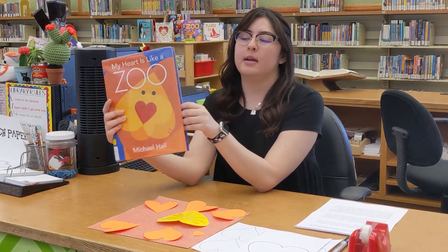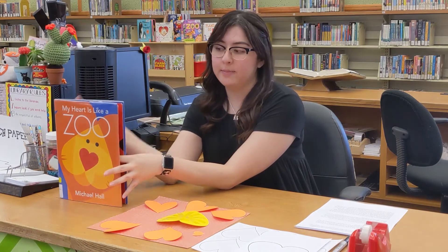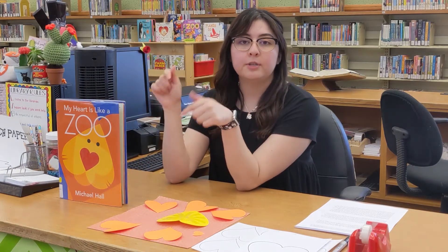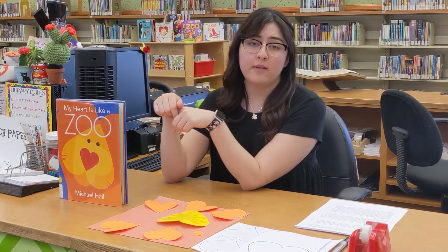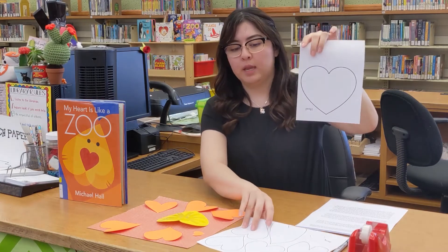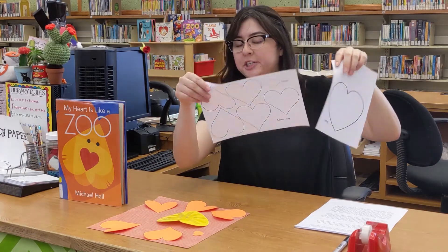Today we're going to make a lion, and that lion is made out of several heart shapes. To get started, make sure you look in the description for the craft template. They're literally just like a giant heart shape and little heart shapes.